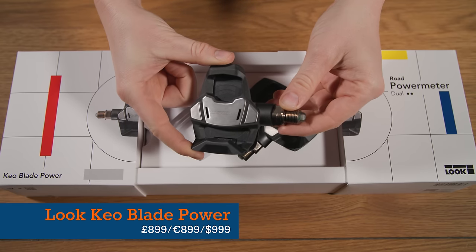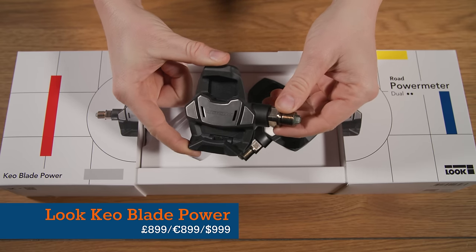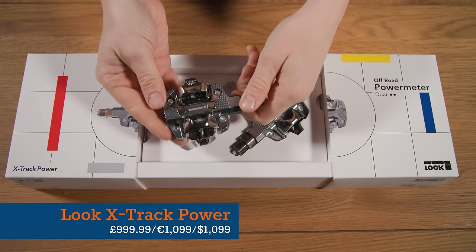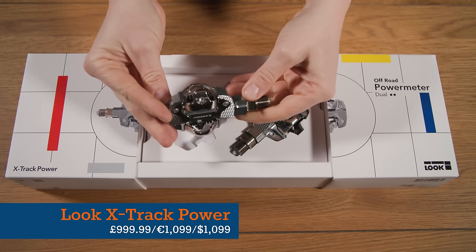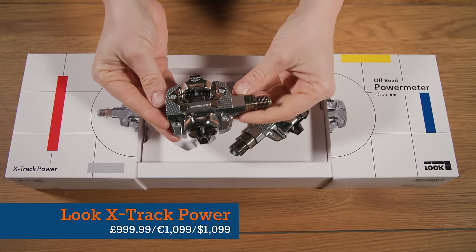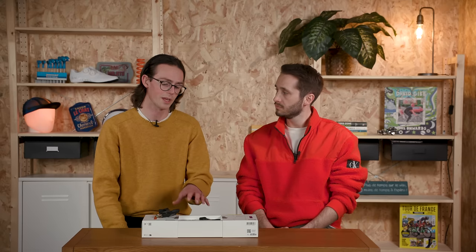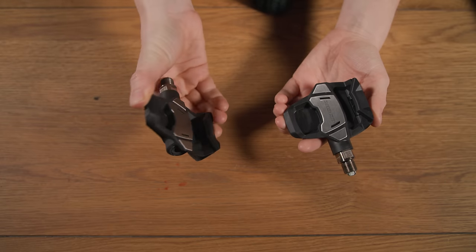In terms of prices, the Look Keo Blade Power road pedals cost £899, €899, or $999. The off-road X-Track Power pedals are slightly more expensive at £999.99, $1,099, or €1,099. That is towards the premium end — around what Garmin's Rally system costs. Favero's Asioma Duo road pedals and Pro MX off-road pedals are a bit cheaper, but Look's pitch is not only accuracy and advanced pedalling metrics, but also that these are among the best pedal bodies available.